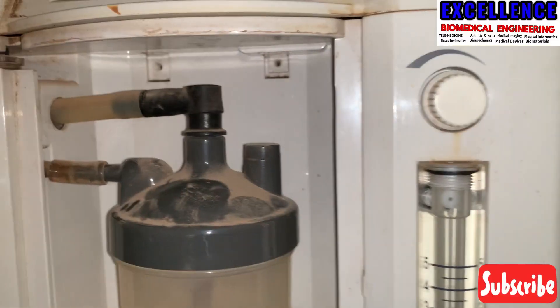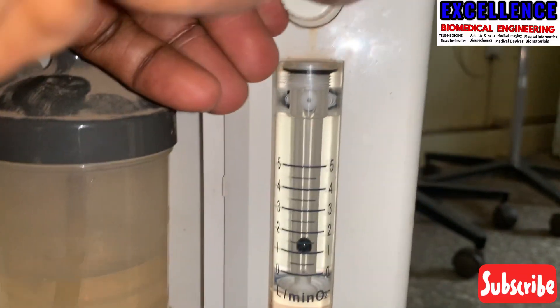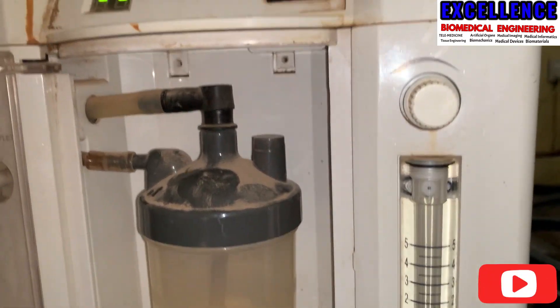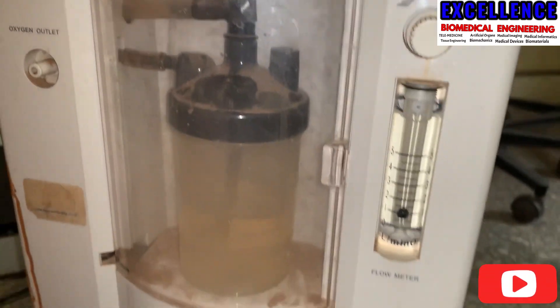As you can see from here, we've detected that there is somewhere where the tubing is broken, and that is why there is not enough oxygen being supplied to the oxygen flow meter. So this is just what you have to do — check the tubing if there is a blockage or any breakage along the line.